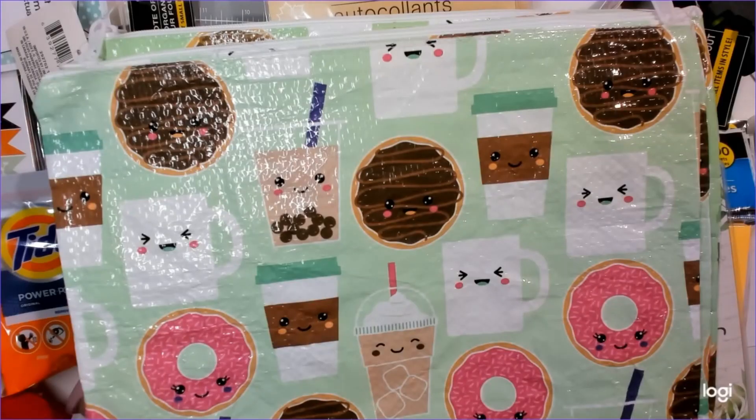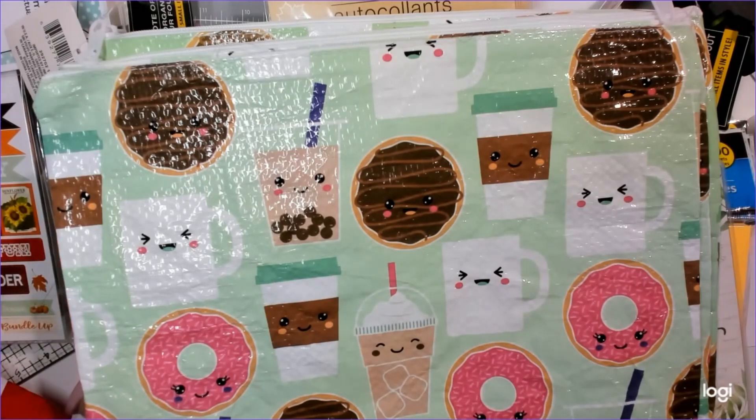Hey guys, welcome back to my channel. Thanks for watching, thanks for subscribing. I am here with my Dollar Tree haul. I went to a few different Dollar Trees and got a few different things. I have a lot of individual items because I bought in multiples, so I'll show you everything I got.